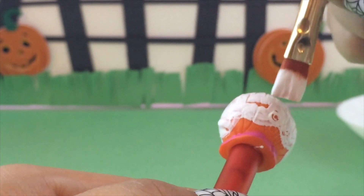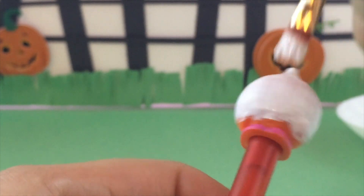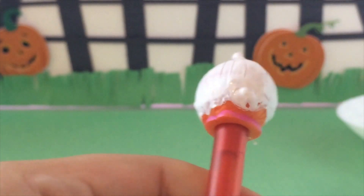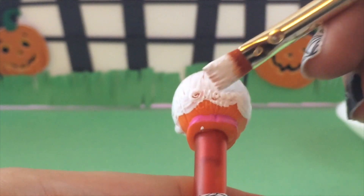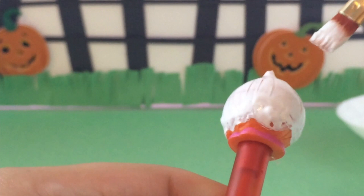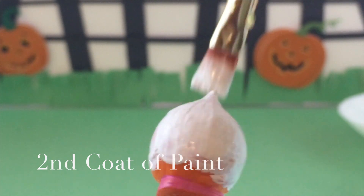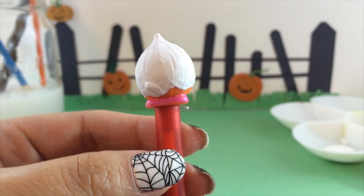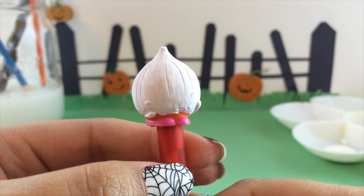Once you have all of coat one on, you do need to put it aside, let it dry, and then we'll go ahead and put a second coat of white paint on to give her full coverage. Halloween is one of my favorite holidays — I'm going to have to figure out my own costume soon, but these Shopkins wanted to dress up too.